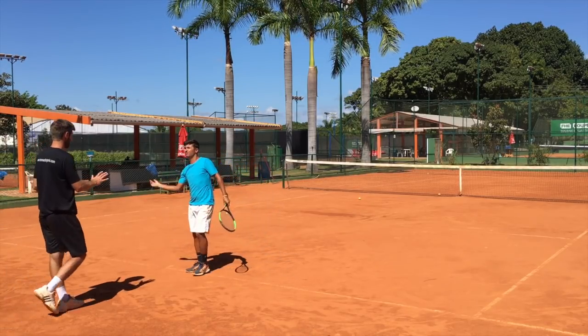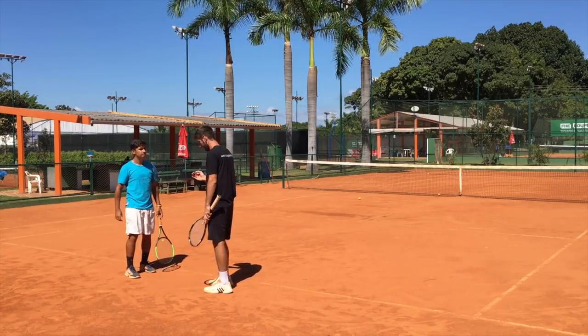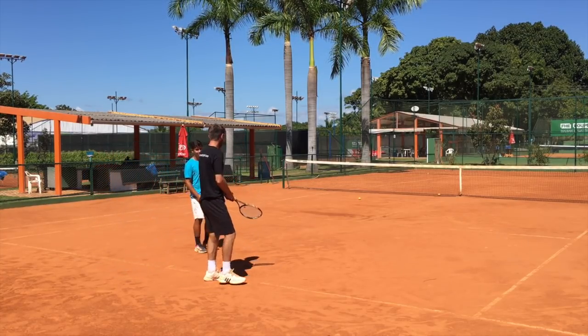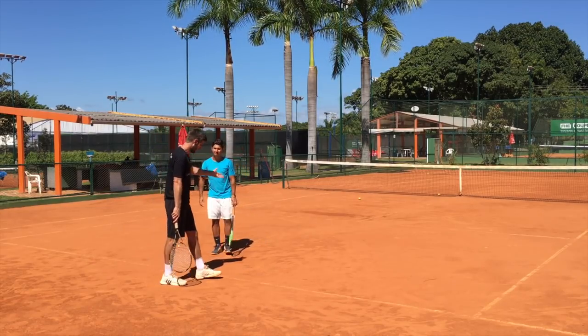That's not bad, but we have three things — we talked about this before. One is your foot. You can see here, even on the floor, how you have one foot here and the other one is coming to the side. You can serve like this, yes, of course you're doing a great serve, but it's not going to help you.